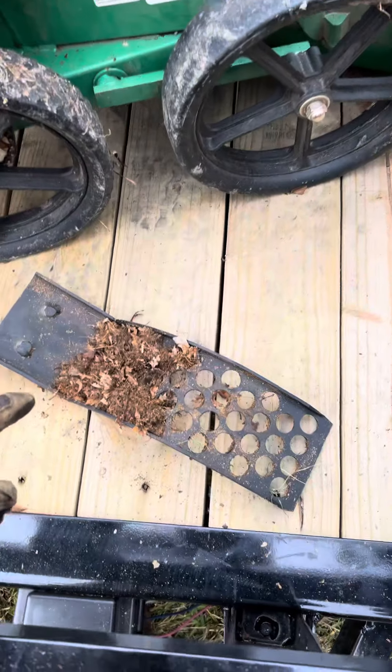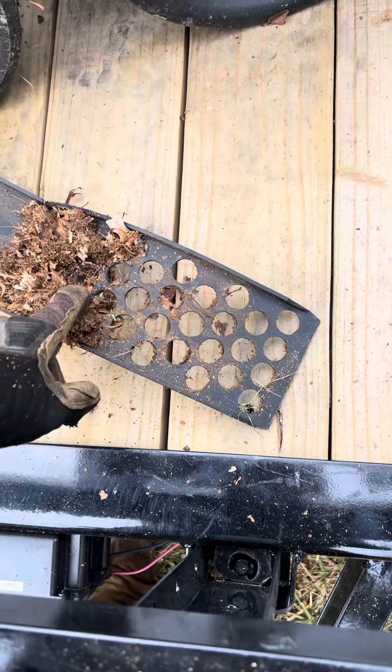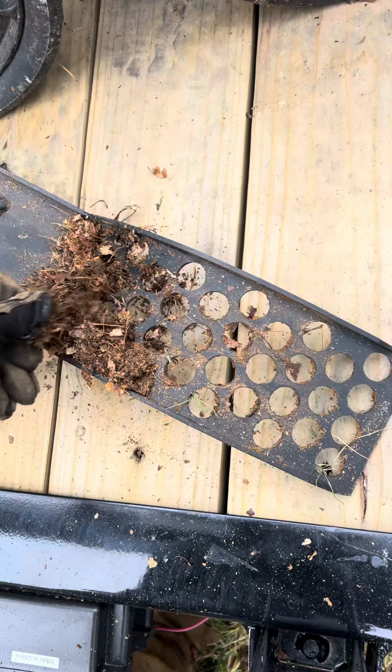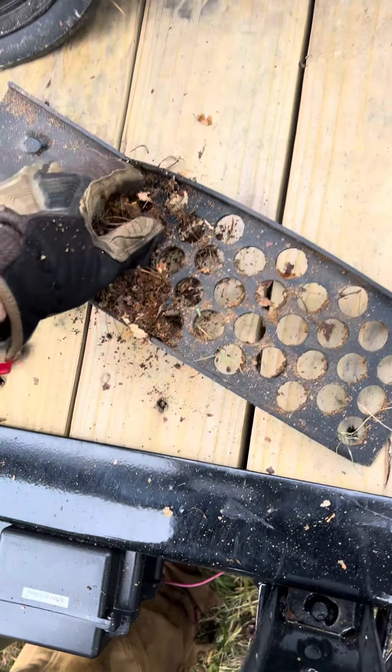The problem is, like I was talking about earlier, is that when it's wet, this is what happens — this stuff just gets caked in there. At that point it's no longer a vacuum, it's really just a stuck fan, and you either have to pull this plate completely out or shove your hand in there with the motor off and try to clean it out.